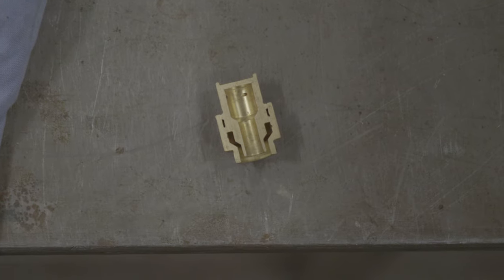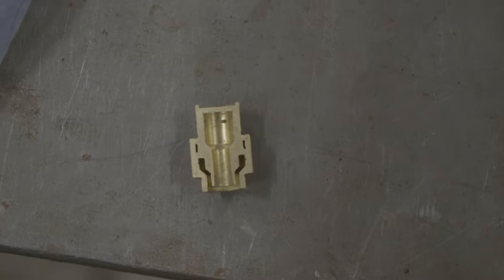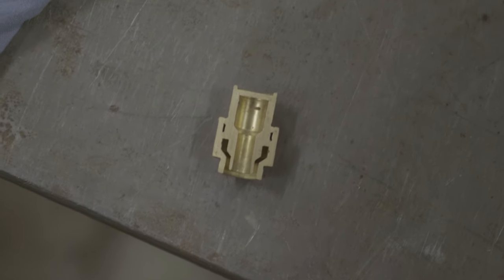Here we have a cross section of one of the soldered elements to see whether there are any gaps in our solder joints.